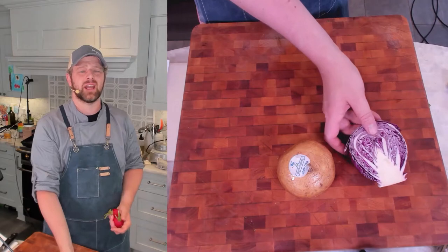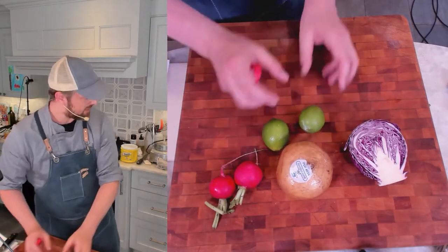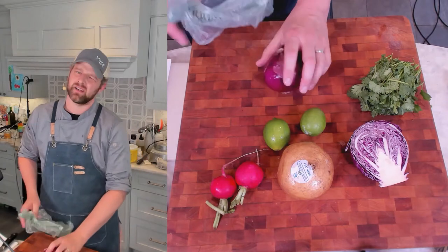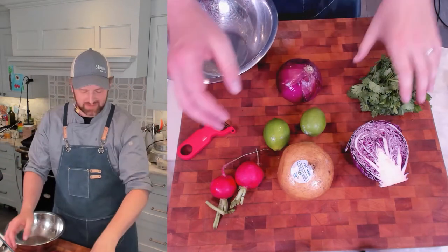Now we're going to make the slaw for these salmon tacos. We have our avocado crema done and now we need a flavorful topping to add a little bit of crunch and zest. For this slaw, we're using jicama, leftover red cabbage, some radish, some limes, cilantro, and last but not least, some red onion. A small red onion is perfect.